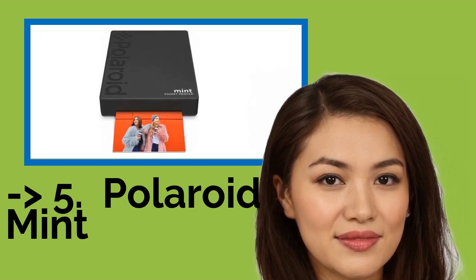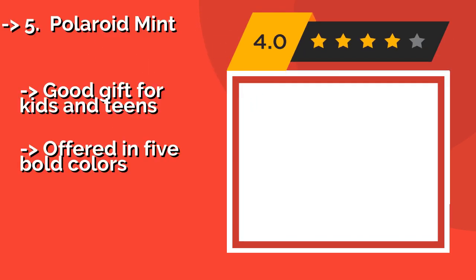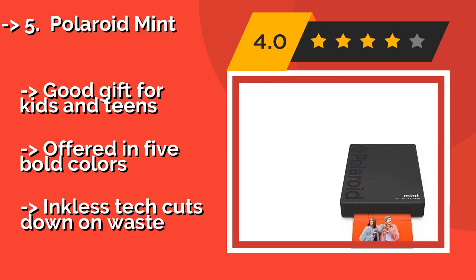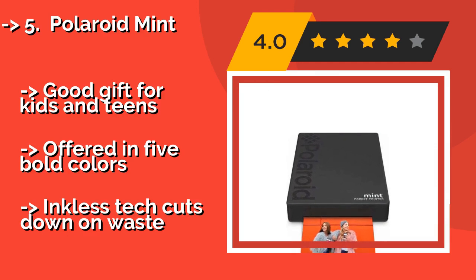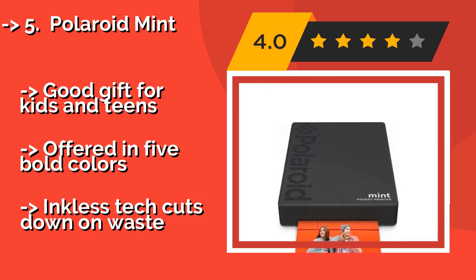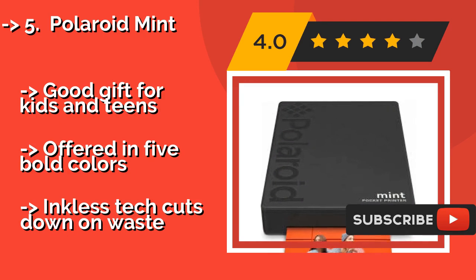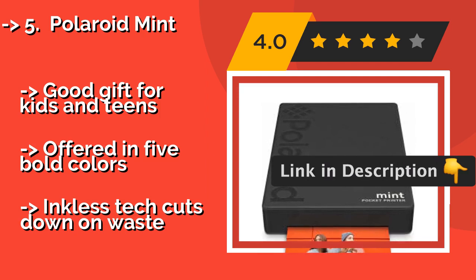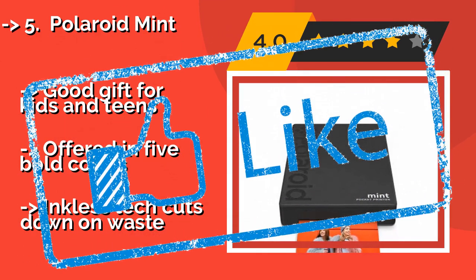The 5th product is the Polaroid Mint, around $130. There are no cartridges, ribbons, or wires to worry about. As long as the device is charged and you have a fresh supply of zinc paper, you're set. Thanks to its simplicity, this unit is particularly well suited for use while traveling. A good gift for kids and teens, offered in 5 colors. Inkless tech cuts down on waste.